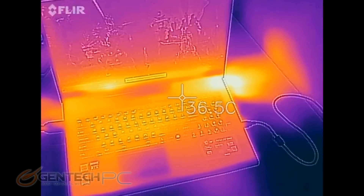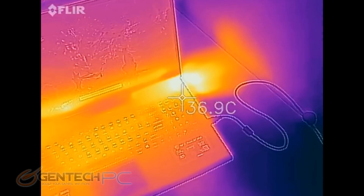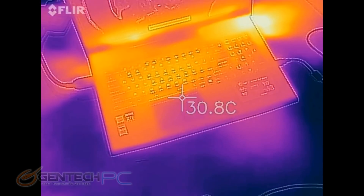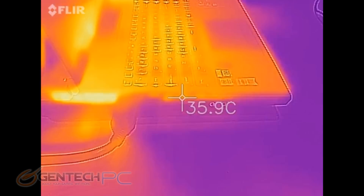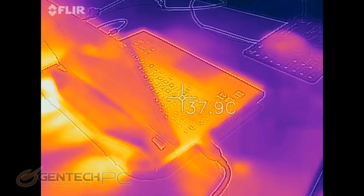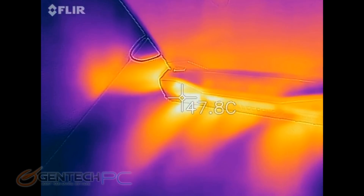Back to the infrared camera. The heat dispersion looks the same as far as the laptop's keyboard, palm rest, and touchpad area — which is great, meaning those are not heating up and your hands aren't going to get uncomfortable. But as expected, the heat coming out of the system is now higher, and the streaks across the table are much larger because there's more heat being thrown out at a further distance.